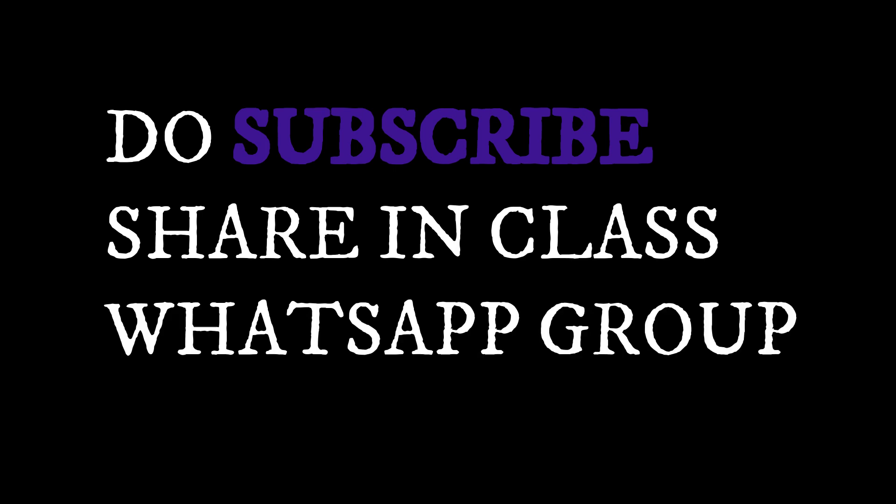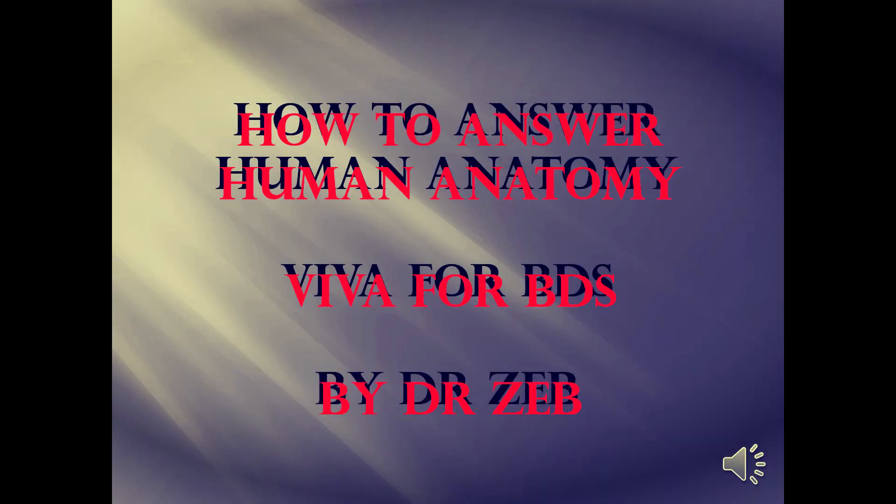Hello guys, use headphones for this particular video — it's very important. Most of this has been requested by my subscribers. I'm going to teach you how to do viva for BDS students: what to include, how to answer, and how to face the examiners for upcoming exams. This holds good for any university.